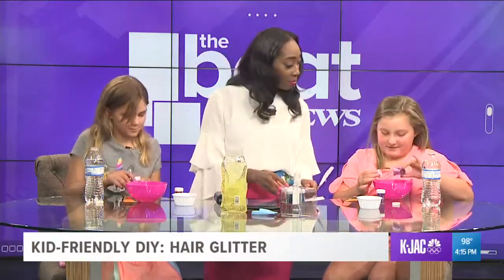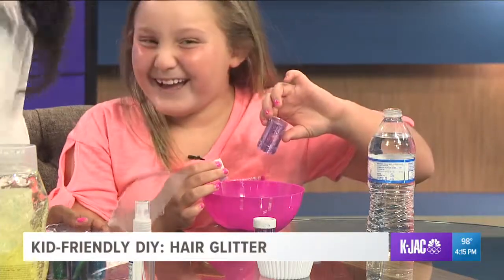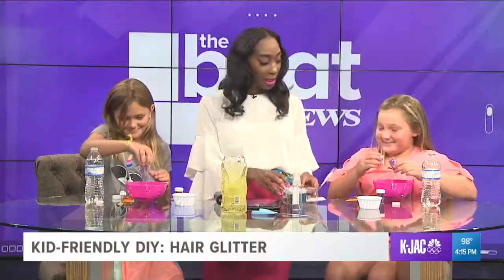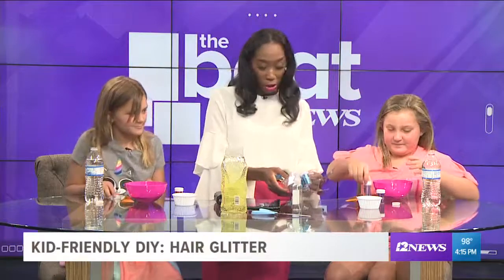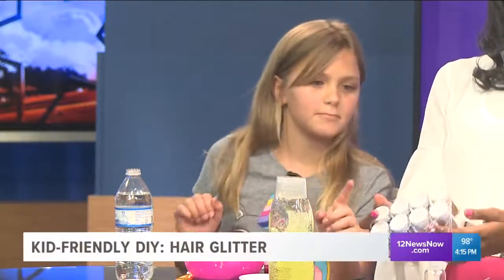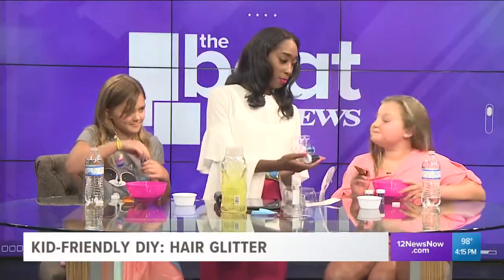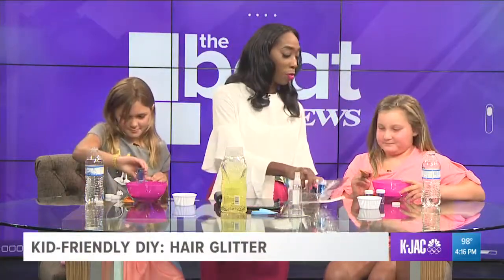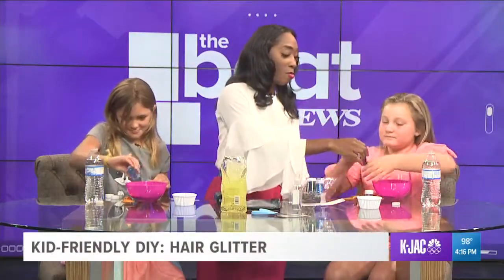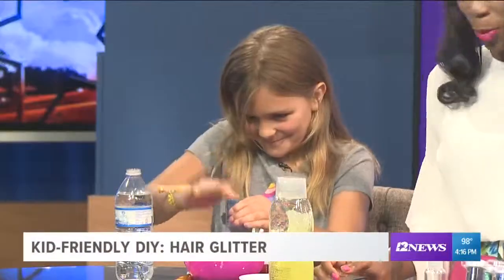You pour the whole thing, Ava — yours is gonna be super sparkly! So do you wanna mix the colors or just do one color? Mix it. Okay, so you've got purple — what do you wanna add to it? The blue. What about you, Ava? You just want purple? Then let's do double time on the purple. Add one more. Oh, that's pretty!